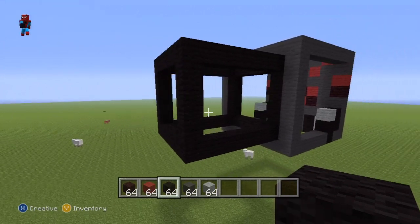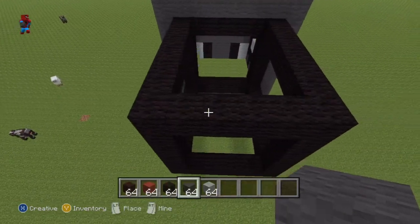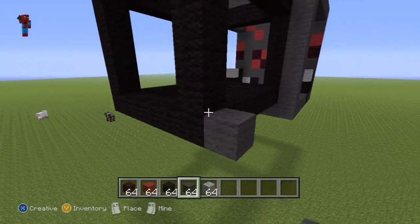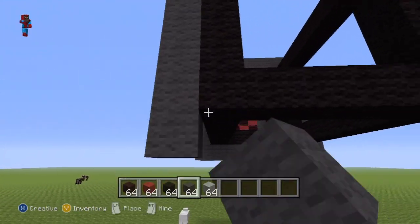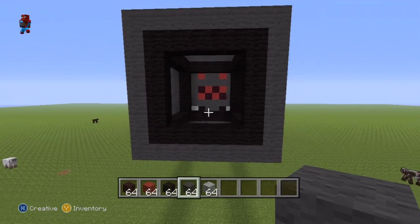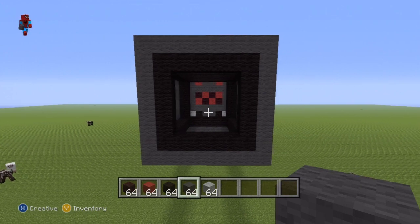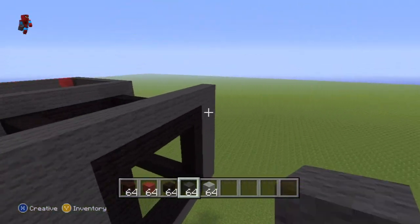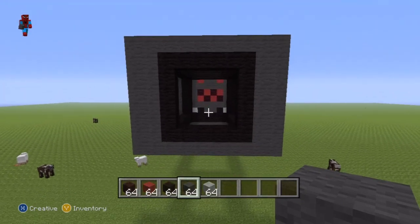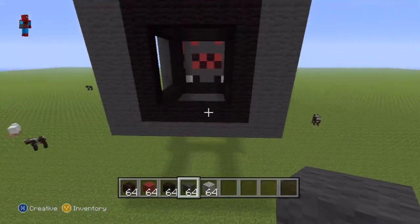Once you have your black rectangle, take out your dark grey wool and go all the way around the back face of your rectangle — do a larger dark grey rectangle around the ever so slightly smaller black rectangle. Once you've accomplished that, add an extra row onto the left and right hand sides of your dark grey rectangle, so the body part of your spider is one block wider on each side than your spider's head.